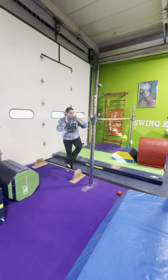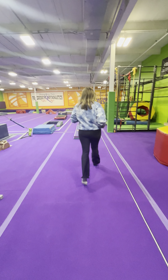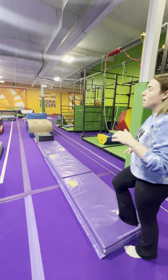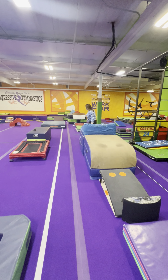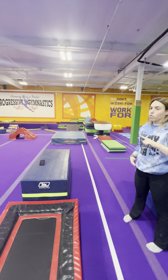We have a dip station over there. The ninja block is set so they pick their feet up and jump over, ready, picking their feet up, then roll.